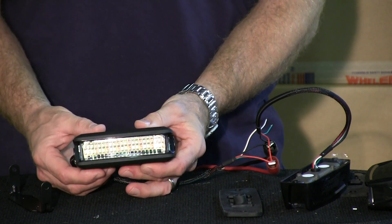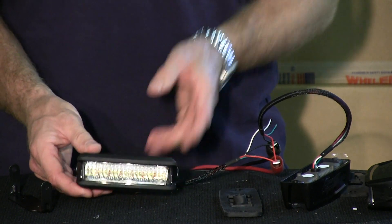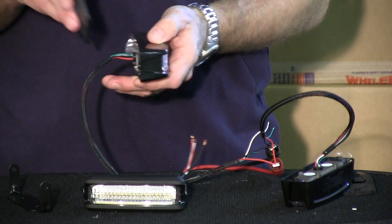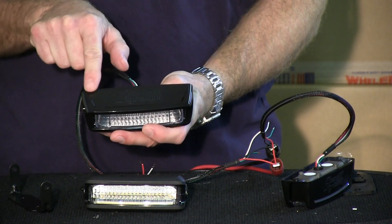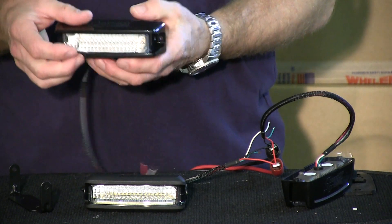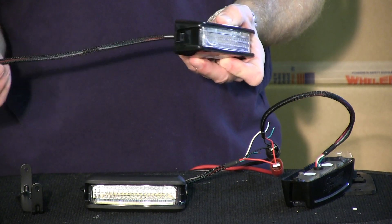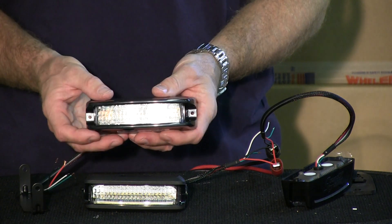It uses linear style optics so you get really good off-axis light, which I'll demonstrate in a minute. We also carry the surface mount version of this light, which comes with a heavy duty rubber grommet so you don't scratch the side of your vehicle. It's just a hair over five inches across — same height top to bottom and same depth. Both lights come with about a 14-inch pigtail so you get plenty of wire to run, with a protective auto sheath.